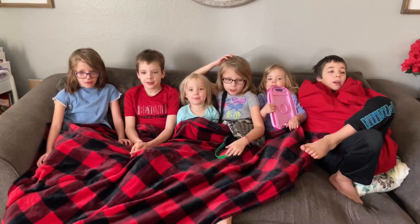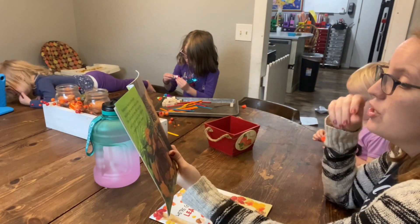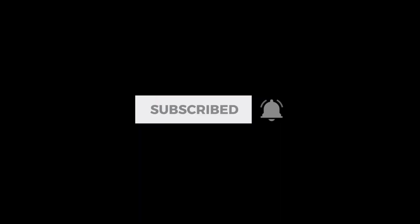My name is Katie and welcome to Life in the Mundane. I am a second generation homeschool mom of six beautiful kiddos and on this channel we talk all things resources. I love to share resources that are going to help you in your homeschooling and encourage you in your biblical parenting so you can make the most of the little moments.